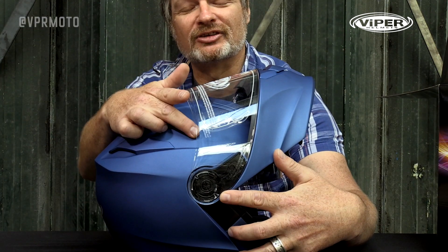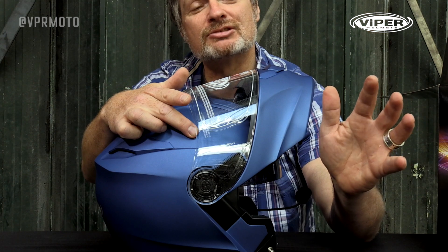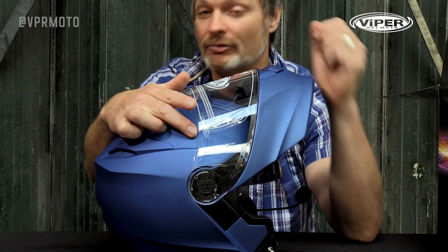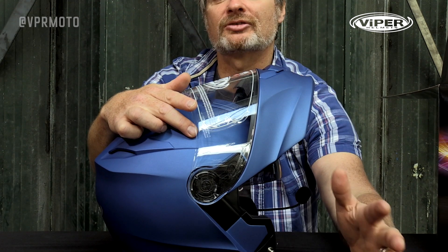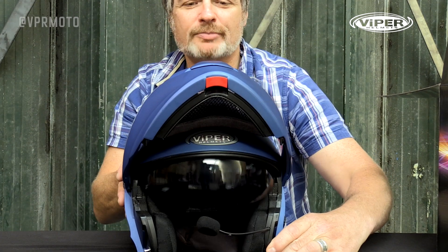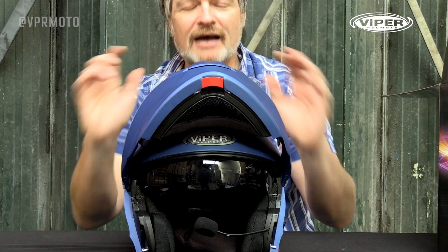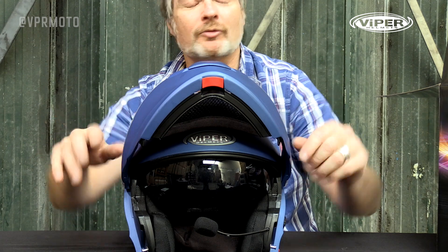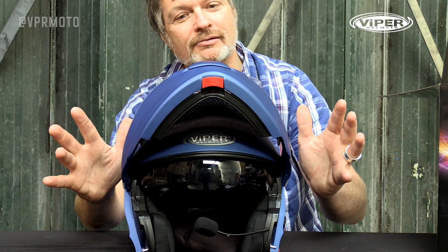We've got a quick release visor system on the helmet, so if for any reason you need to remove the visor for cleaning or such like, it makes it super easy to do. The helmet comes with a drop-down integrated sun shield, which is absolutely essential for those early morning or late afternoon rides where the sun can really get in your eyes.